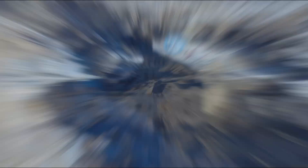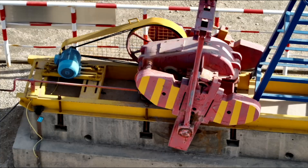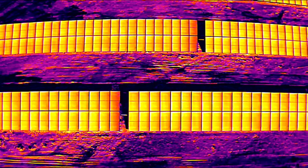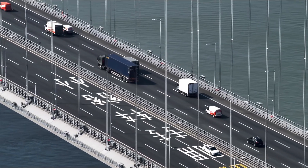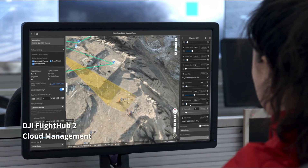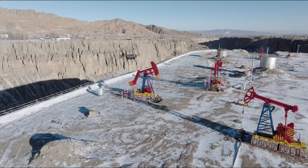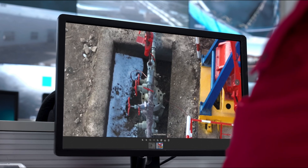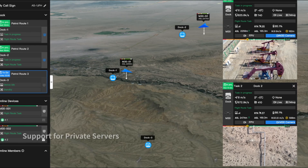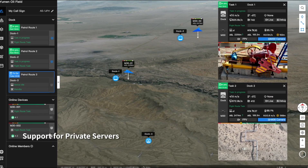With an operating radius of 7 kilometers, DJI Dock can cover a wide range of repetitive inspection and monitoring tasks across a variety of scenarios. Plan and perform remote missions through the DJI Flight Hub 2 cloud platform — the drone can take off, execute assigned tasks, and automatically upload media files. Check on drones, docks, and mission status in real time from your web browser to efficiently manage your grid of docks and achieve a truly remote work experience.